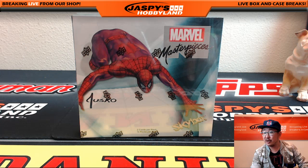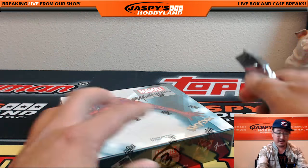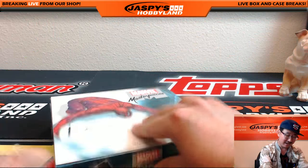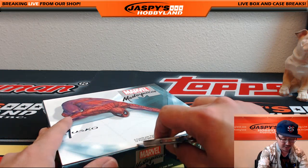Hi everyone. Joe for Jaspi's Hobby Land here, doing a personal break on July 1st for Riley Card Collector. It would be Upper Deck Marvel Masterpieces, which has been very kind to us. So let's see what we get out of there. This is for Riley Card Collector, for Dave in Northern California, who just got his Kevin Nash boot that he scored from Leaf Treasury, I think?